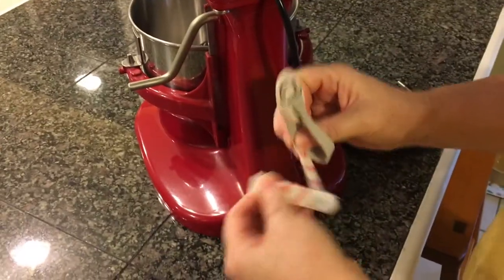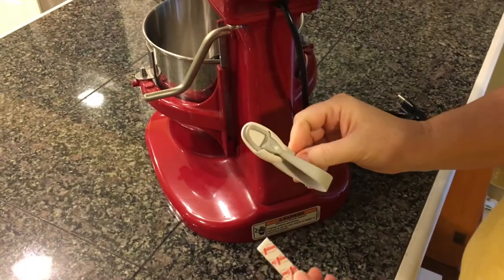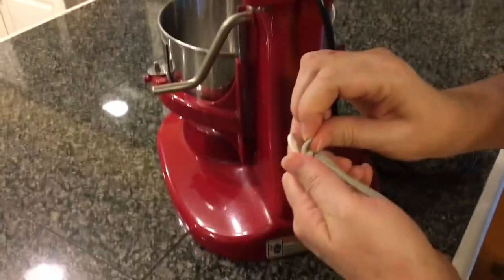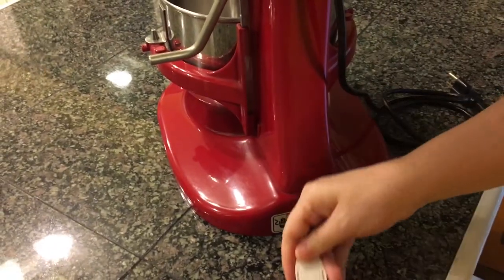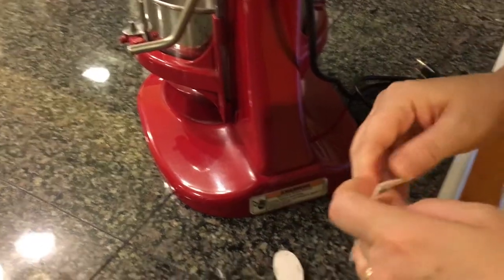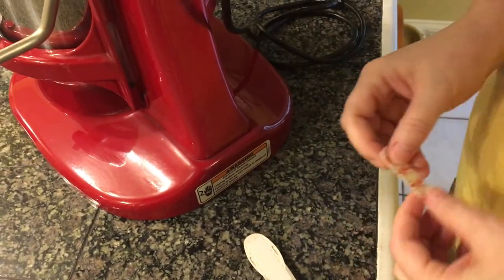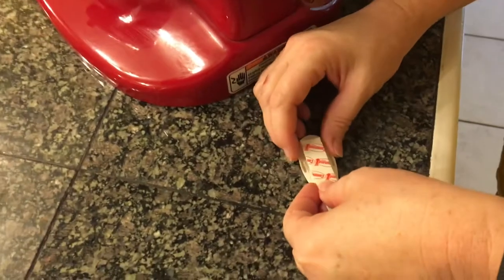I have my stand mixer, and since I don't keep it out on my counter it goes into storage along with my most used attachments. With the really stiff and cumbersome power cord, every time I get it out I have to go through the motions of untangling. So enter the Command cord bundler.